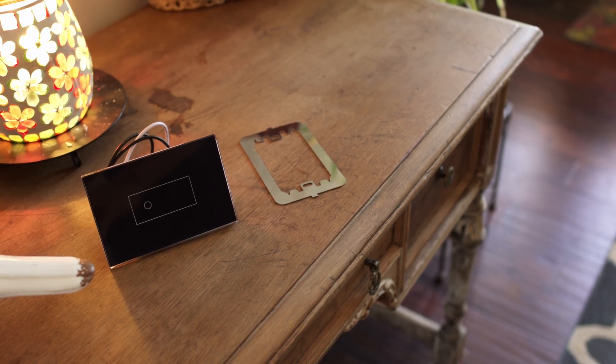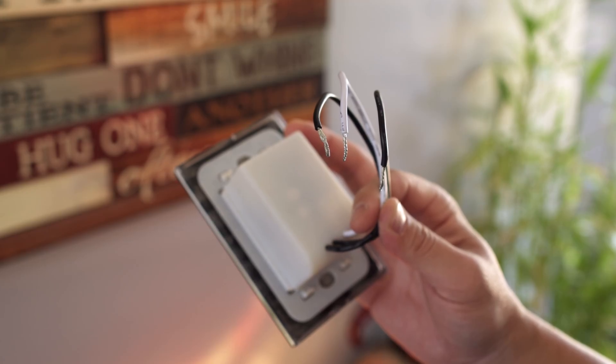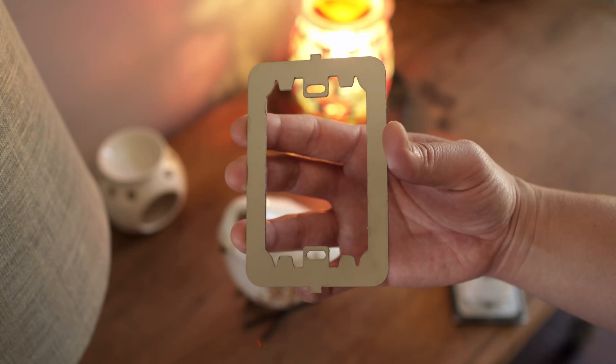First, the installation is extremely easy. All of the tech like the Wi-Fi and backlighting are all packed in here. There are just three wires — attach this metal plate to the wall, secure it to the wall, and you are ready to go.